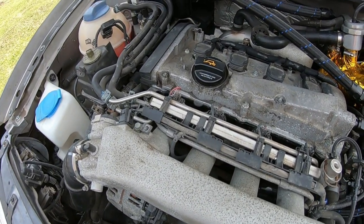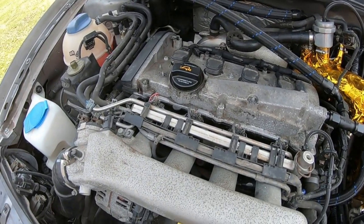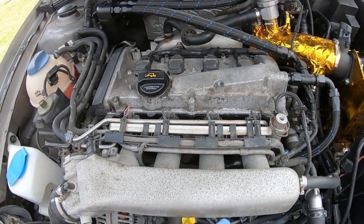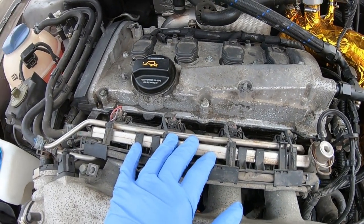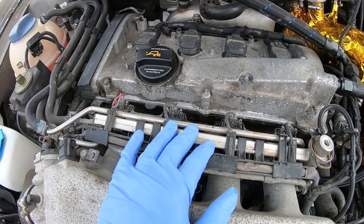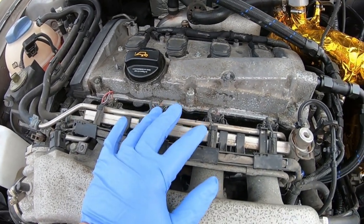Continuing on the next day here — just did the fuel pump last night, and now we're going to change the injectors. We're going with Bosch 630cc injectors, which is more than plenty for what I need, and I can have them adjusted for my application.